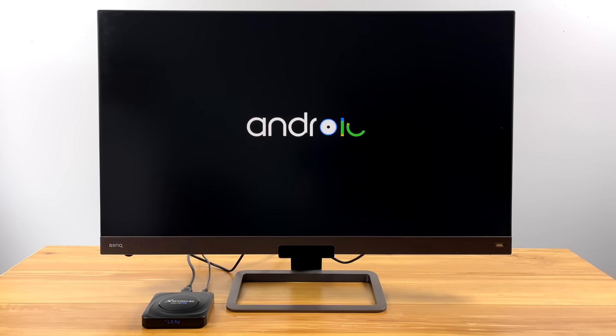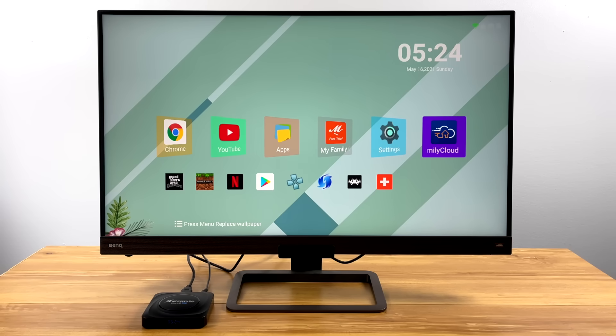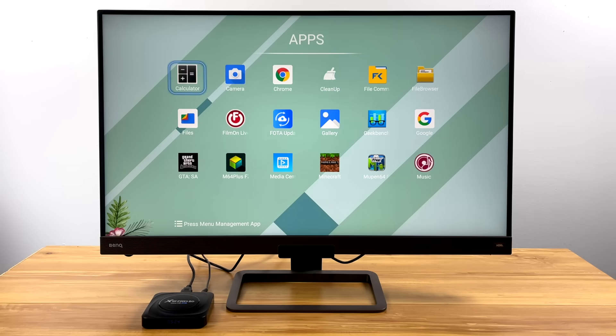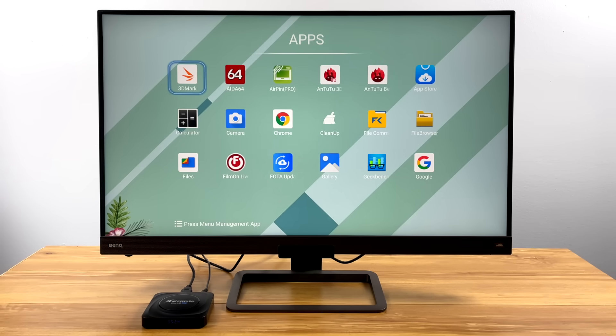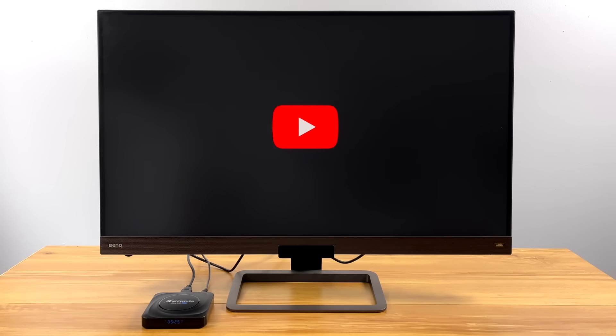On the second boot, I've installed a bunch of applications from Google Play — we do have full access to the Play Store. It's running Android 11, and we're running at 4K60 on a 4K BenQ monitor. Going into this, I had a feeling we wouldn't have good Widevine support, and indeed it's sitting at Level 3. So apps like Netflix that need Widevine for HD just aren't going to work. It's not a Google-certified box, which is one of the big downsides of these cheaper Android boxes. Still, let's check out some 4K playback from YouTube.